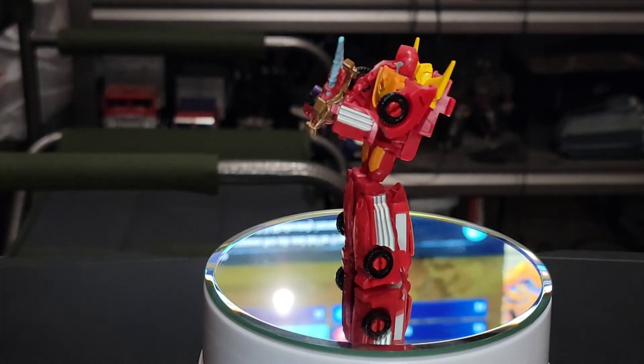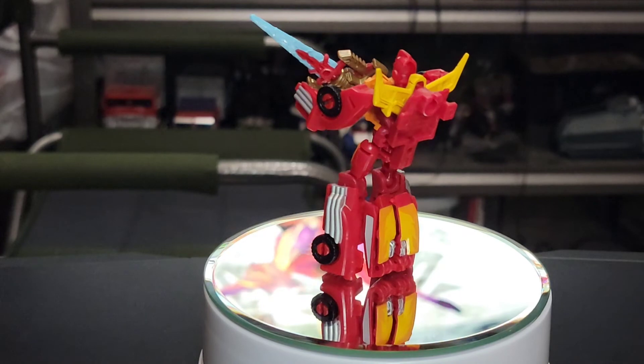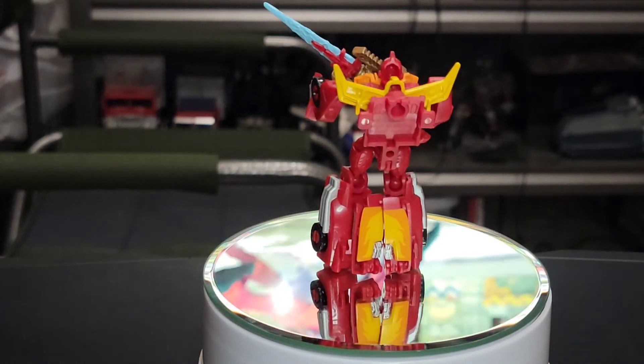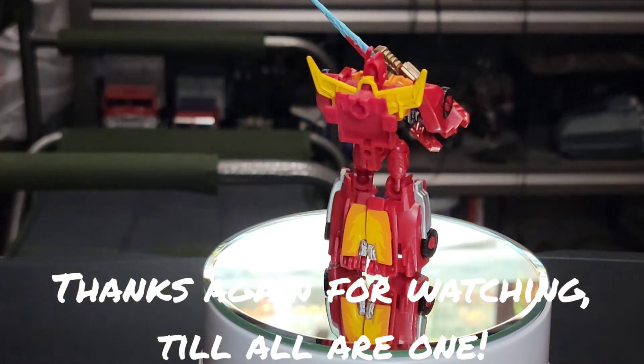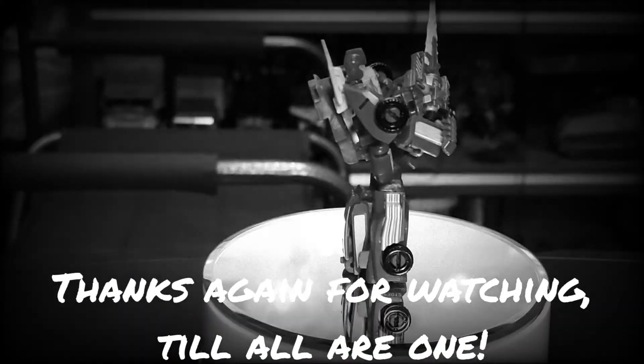Thanks again for watching my channel. Please smash that like button, subscribe if you haven't done so already, and if you're in a position to help the channel grow, please consider donating to my Patreon. Thanks again to all those who watch. Y'all have an excellent, safe week. Till all are one.